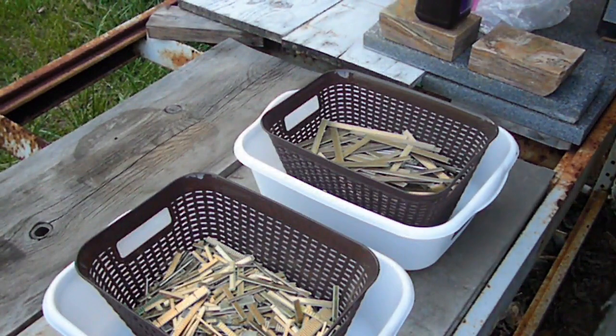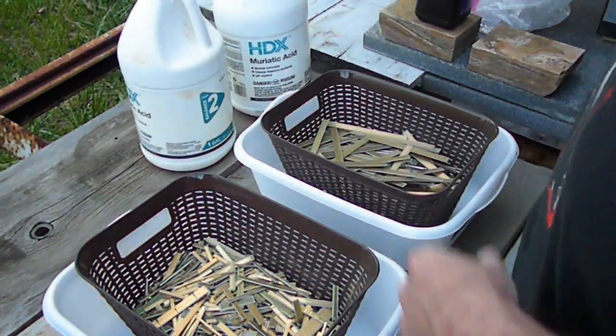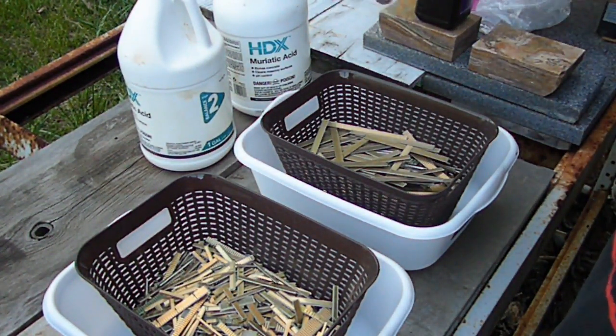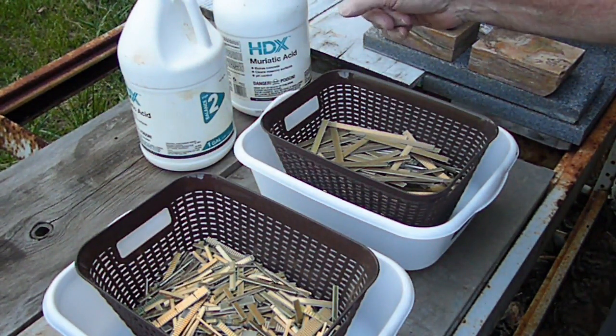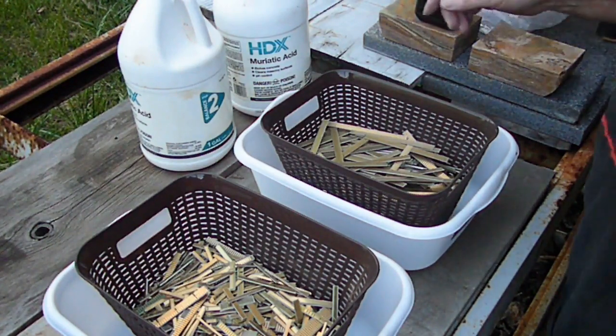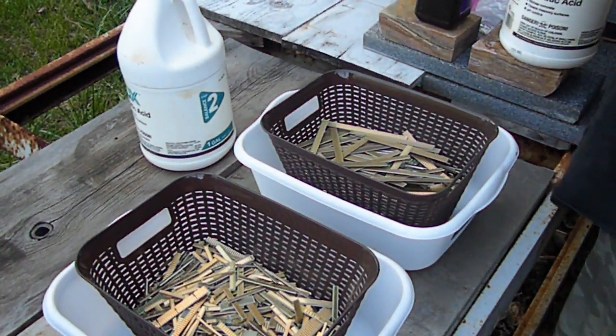This is pool acid — same thing, 31.45% muriatic acid or hydrochloric acid. That even went up. I was paying $13 for a box of two, and it's now almost $20. I'm going to go ahead and get this poured in here.